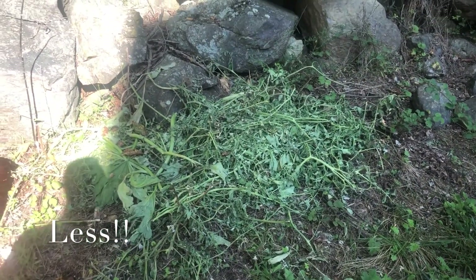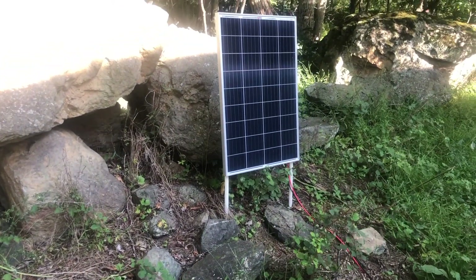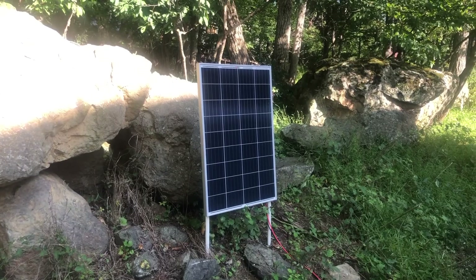We're down to probably about a month or less before we get a real good frost here, so we'll start on the outside of the greenhouse. I purchased a 100-watt solar panel — I think all my stuff I got off Amazon. I'll try and put everything in the description of what I purchased.